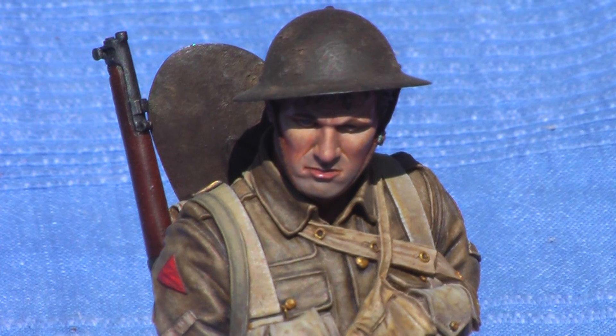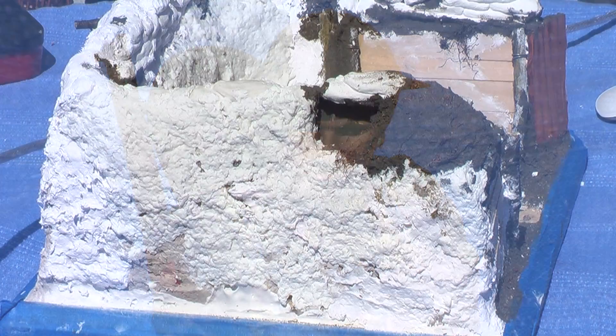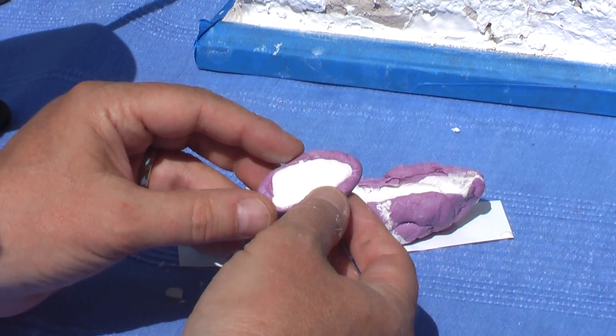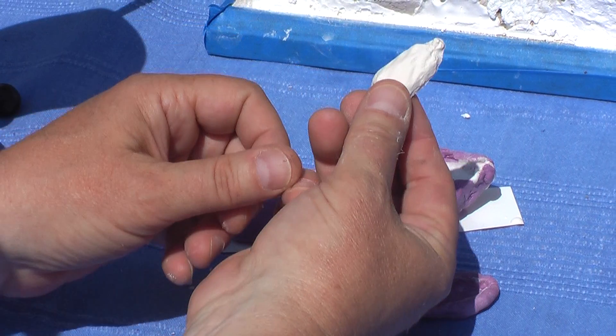Here's the completed 1/10th scale British World War I infantryman on the Somme that I introduced you to in the last video. Thanks so much for stopping by. It's been Dave Youngquist, your host of Glass Cavalry TV, pulling sandbags out of molds. See you soon.